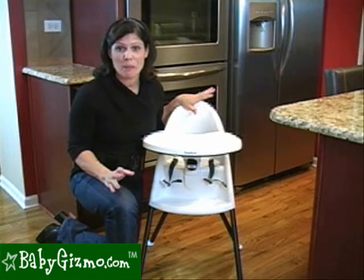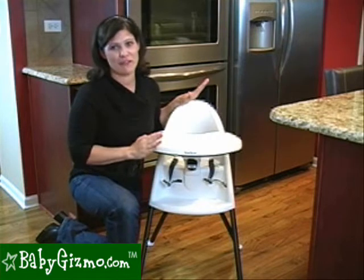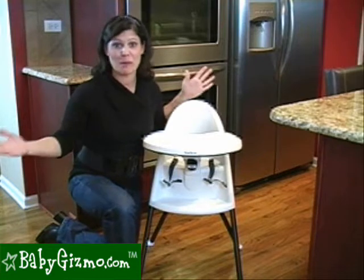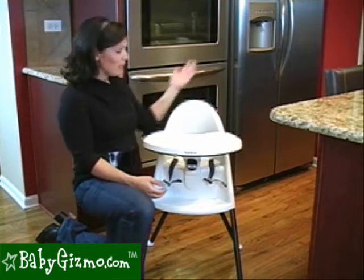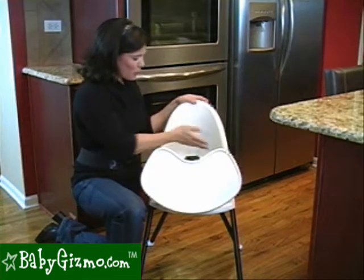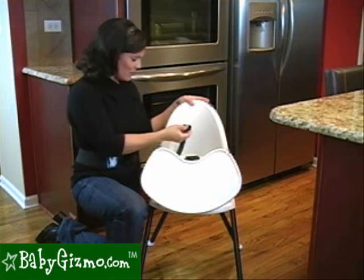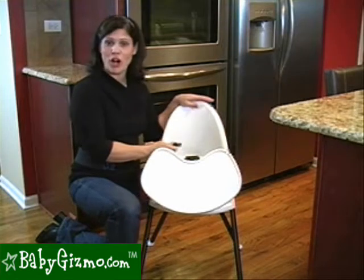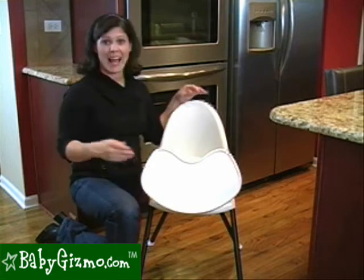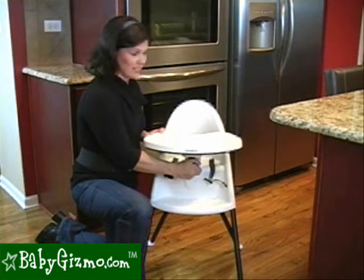One feature you really need to pay attention to when picking out a high chair is how easy it is to clean. This is my favorite feature of the Baby Bjorn high chair because it is super easy to clean. I'm a busy mom — I don't have time to be digging green beans out of a big ruffly seat. Look at this: there are no cracks, no crevices, there is nowhere for food to hide. I can even take off the three-point harness and wash that. All I have to do is take a wet cloth, wipe it all down, and I am good to go.